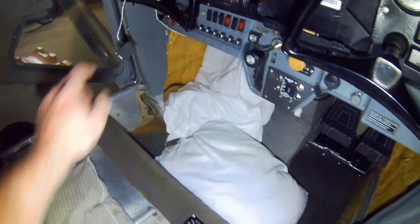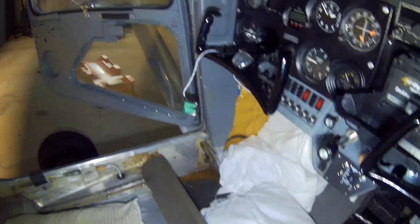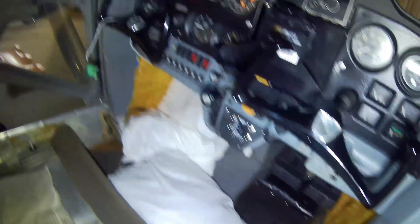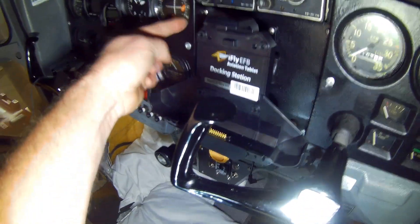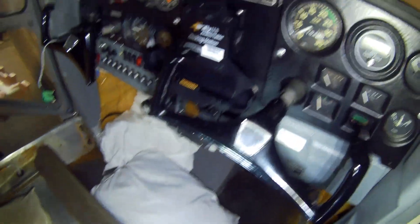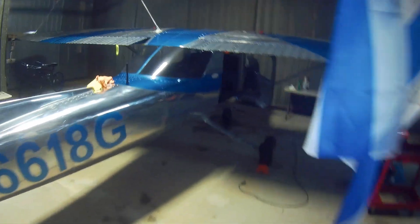Everything's in the mounts and done, except I've got one connector that isn't right on the GPS to AV30 connection that I need to redo. Other than that everything should be ready to go - I've looked it all over and I'm ready to hook the battery up and start powering on circuits. It's been six weeks so this is a big moment.